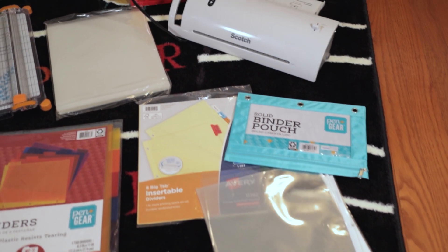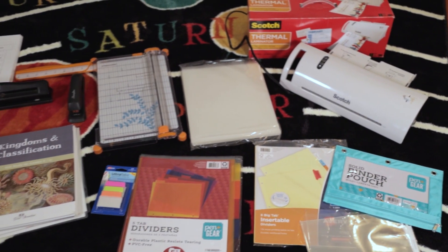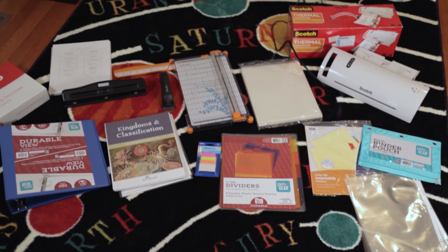When you first receive your Good and the Beautiful unit, you are going to want to open it up. The covers are always so beautiful, but resist the temptation. Don't open up the shrink wrap package until you're ready to really build out your unit. You are going to need some simple office supplies and have some things on hand before you start building.